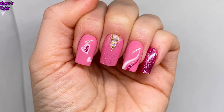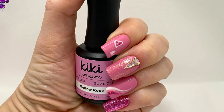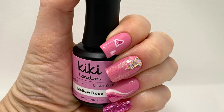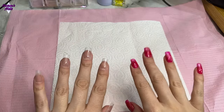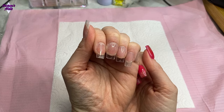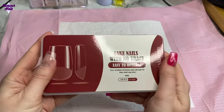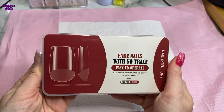Hello everyone and welcome back to another video. In this one I'm using some of my Kiki London gel polishes, and there will be swatch videos in the description box for all these colors so you can have a look if you want. In this video I'm doing this on my own nails and I'm using a different shape — some tips that I bought from Amazon, so the link to those will be in the description box.